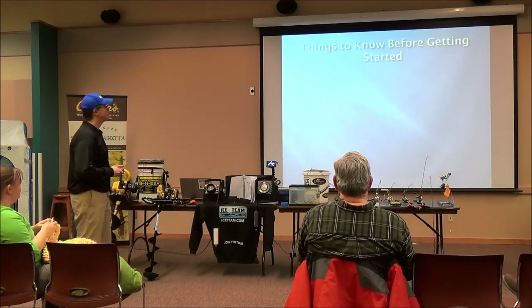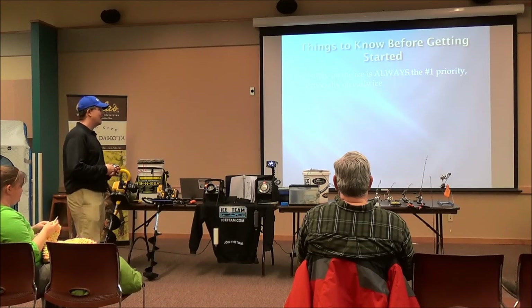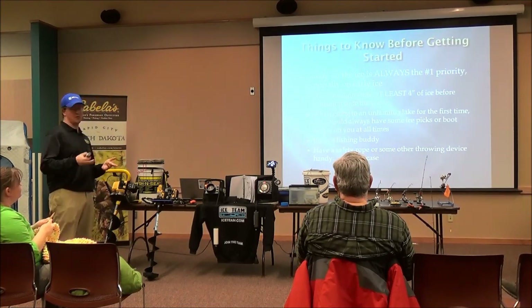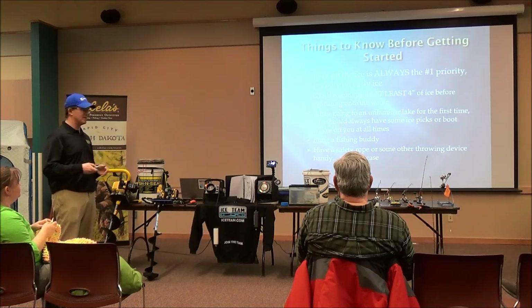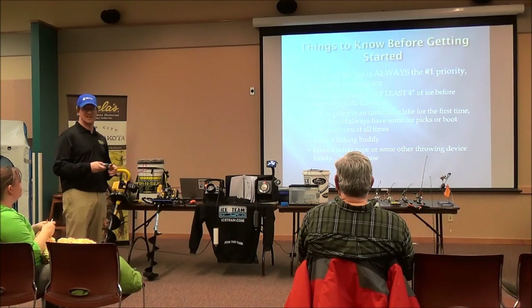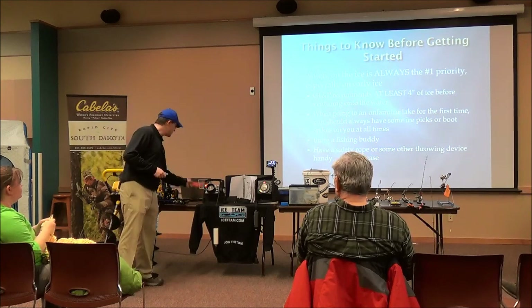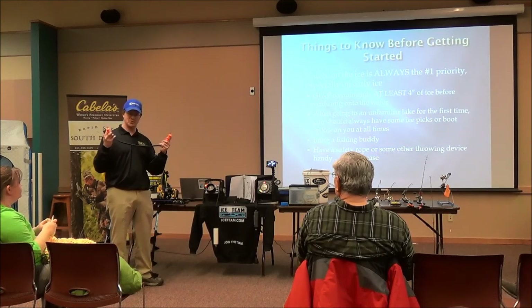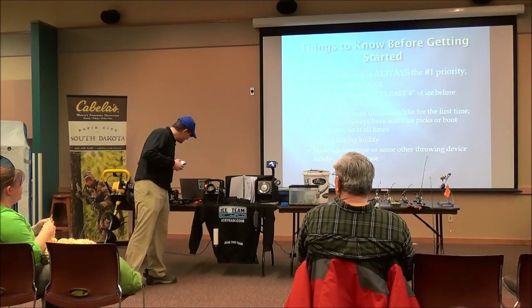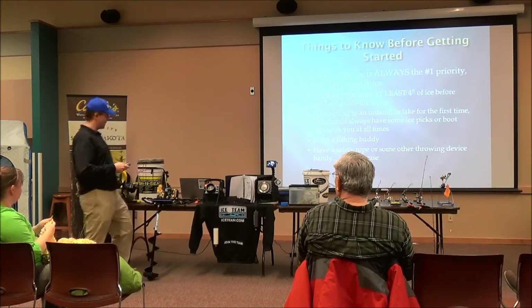The first thing before you get started on ice fishing is that safety is always the number one priority. If you want to know what the ice fishing is going to be like, you want to make sure you've got some safety gear with you. NEMA Fish recommends at least a minimum of four inches. If you're going through the ice, usually they're going less than that. I know some people that go out when there's about two inches of ice, but they do so only at their own risk. You always want to make sure that you have ice picks that you wear around your neck, so in case you do fall through, you can pull them out and get yourself out of the water, as well as wearing spikes on your boots to help you get a grip.